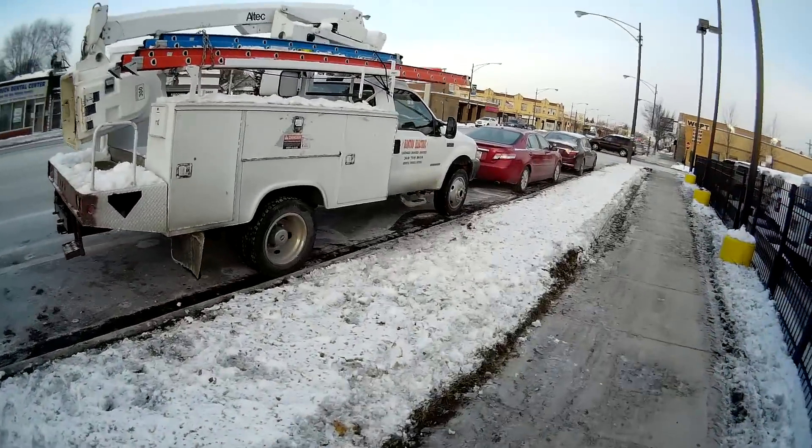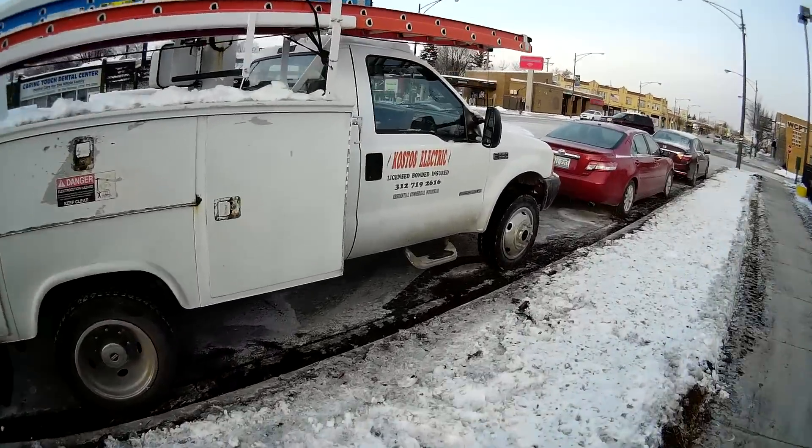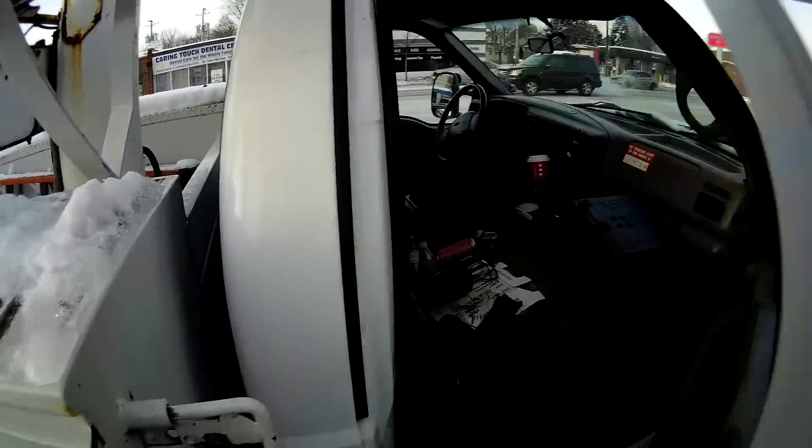It's like eight degrees today. Whatever, it's part of it — you dress warm, you know.